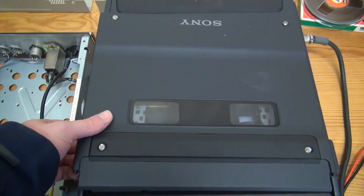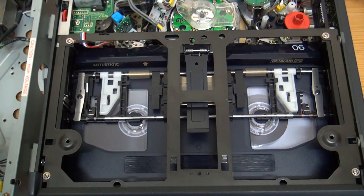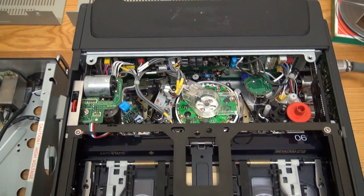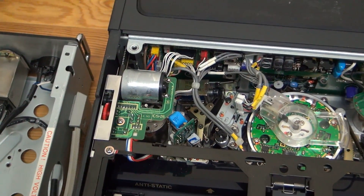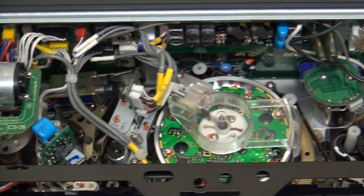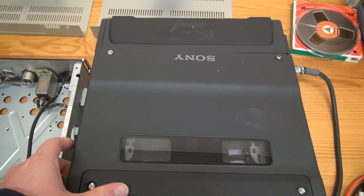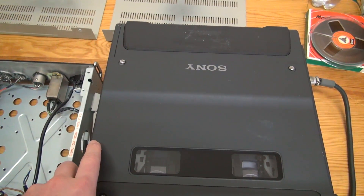I have the access panel unscrewed — there is the inside. We do have a cassette in there, and lots and lots of complex electronics and complex mechanism. Really quite something. There's quite a story behind this thing.